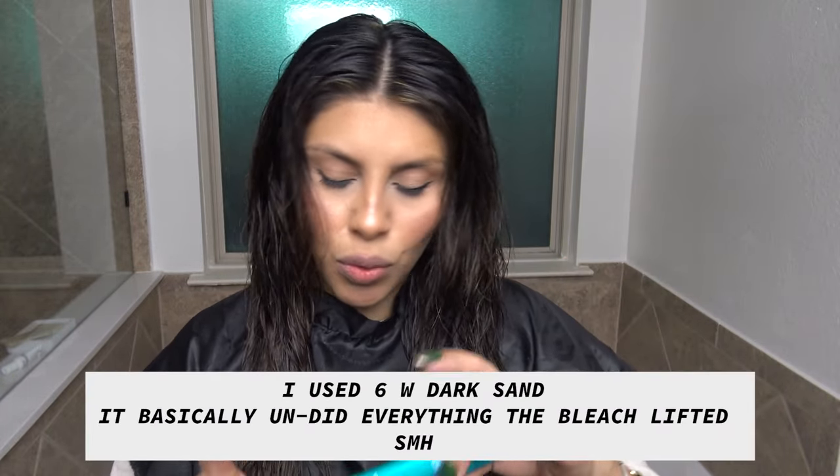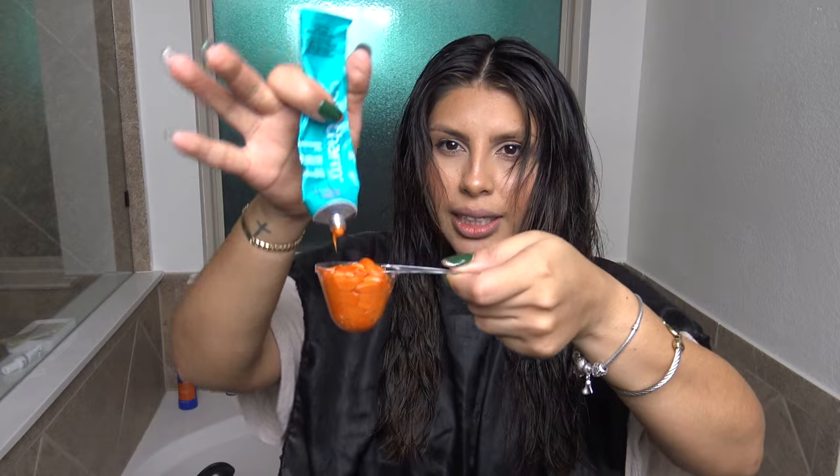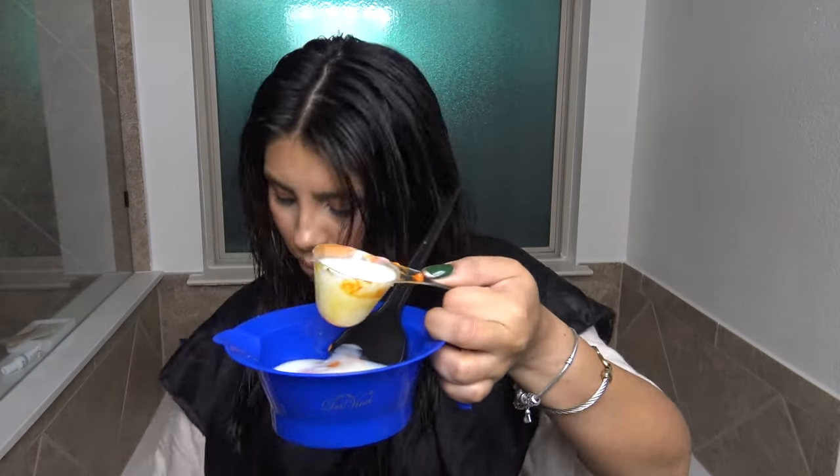For toner, it says to do one part toner with two parts cream developer. I'm just going to use the same scoop — it's basically the whole tube. There's not much of a difference in my hair color, and it's because of the toner. I don't know why I went with a level six — I should have just stuck with a level eight. I just didn't want to go too light for the extensions.